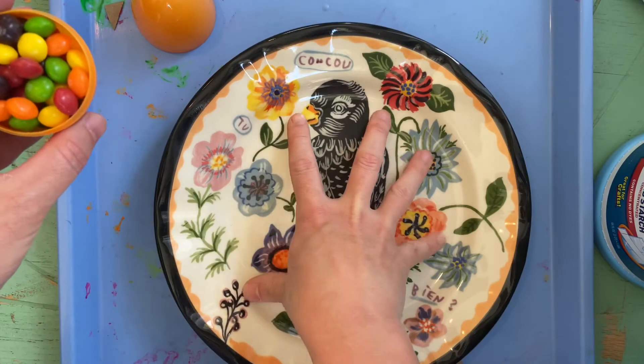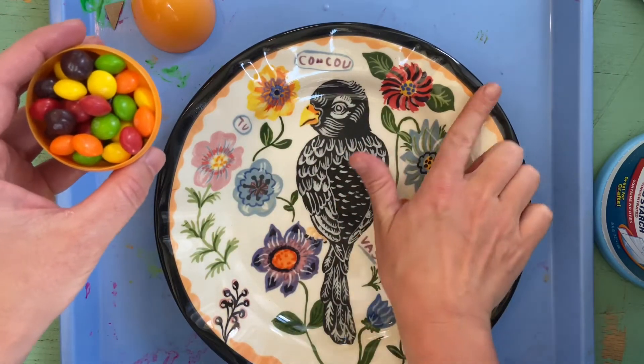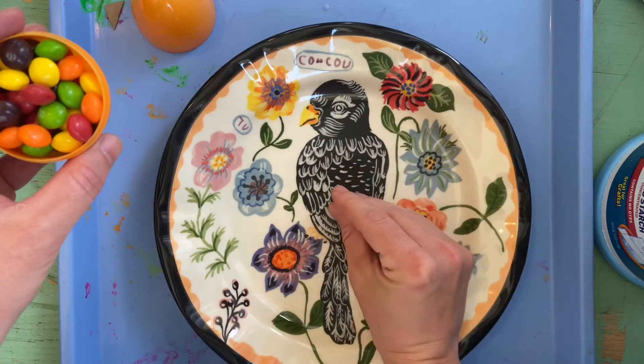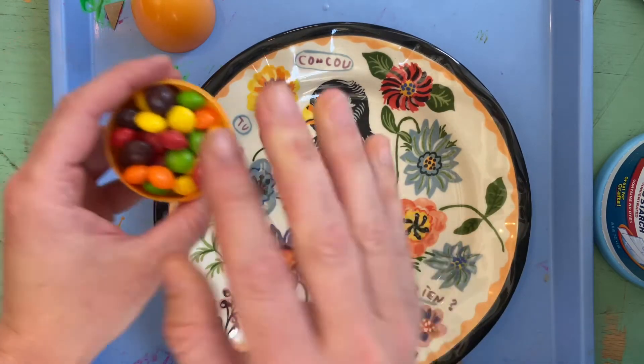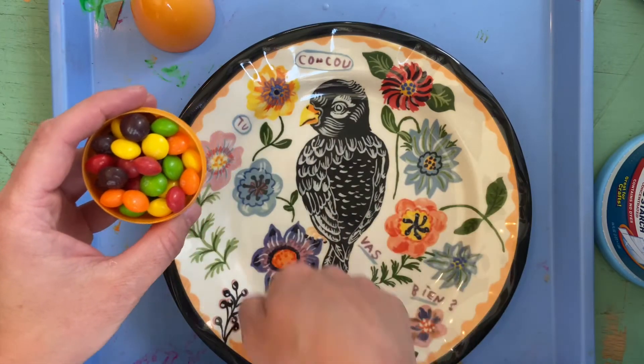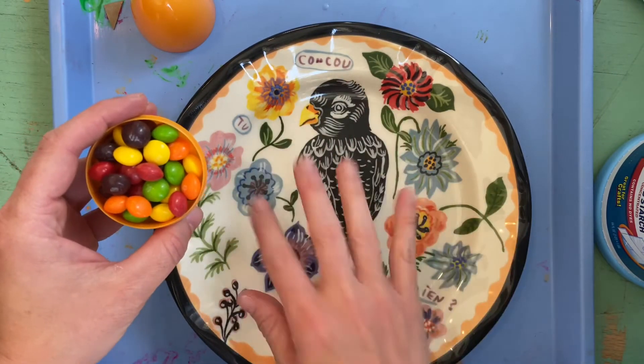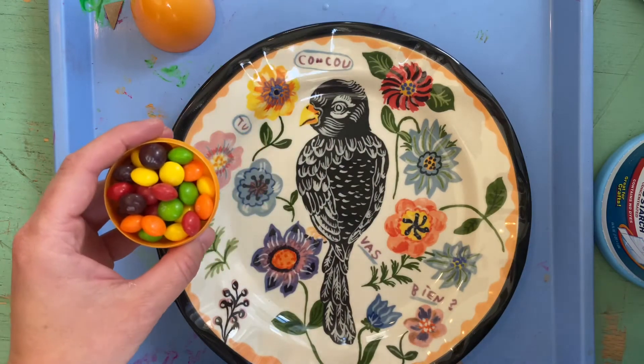So today what you're gonna need is a plate — maybe one with a little lip on it where it goes down in the middle — and Skittles. You're gonna need quite a bit, enough to line the outside of the plate. We're gonna make rainbows in the middle, and you're gonna need some warm water.